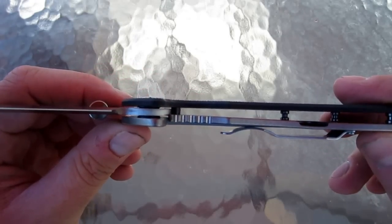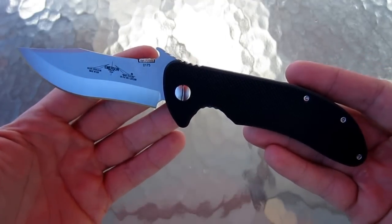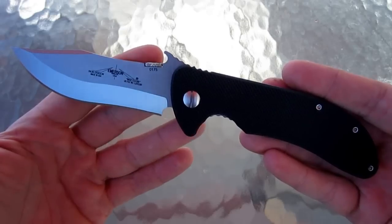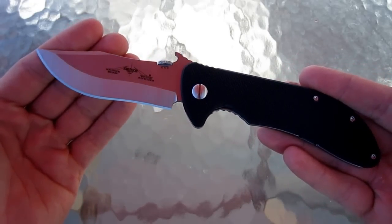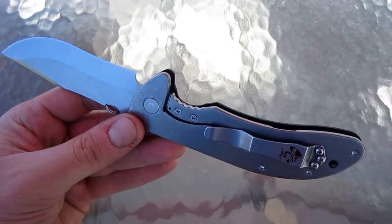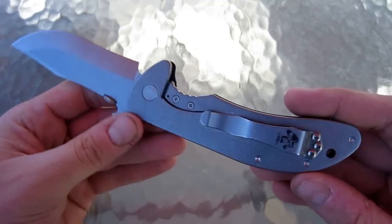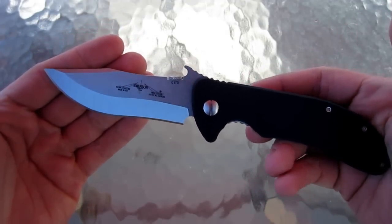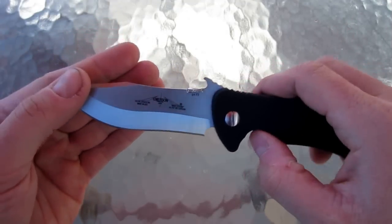You can see the early lockup right there. This is kind of evidence that Emerson is listening to their fan base as well as critics about their knives, and they're kind of answering those critiques and coming out with more modern flavored knives, offering some of the newer features — however, years and years late behind the game. I think that is kind of by design on Emerson's standpoint.